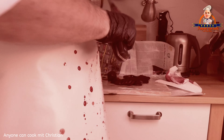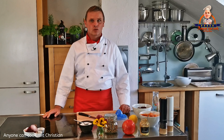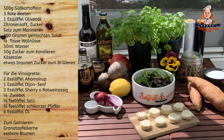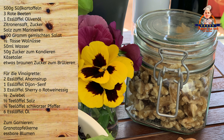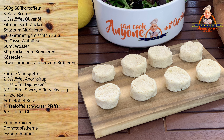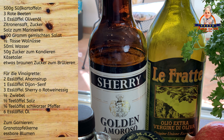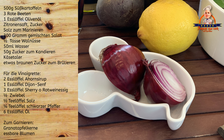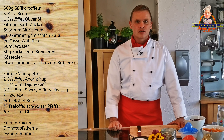Dann wurde ich von Mickey überrascht – und was da passiert ist, das habt ihr ja gesehen. Außer der roten Beete und den Süßkartoffeln brauchen wir noch folgende Zutaten: Zitronensaft, Zucker und Salz zum Marinieren, 300 Gramm gemischten Salat, eine halbe Tasse Walnüsse, rund 50 Milliliter Wasser, 50 Gramm Zucker zum Kandieren, Käsetaler, etwas braunen Zucker zum Brülieren. Für die Vinaigrette: 2 Esslöffel Ahornsirup, 1 Esslöffel Dijonsenf, 3 Esslöffel Sherry oder Rotweinessig, eine halbe rote Zwiebel, einen halben Teelöffel Salz, einen Viertel Teelöffel gemahlenen schwarzen Pfeffer und 6 Esslöffel Olivenöl. Zum Garnieren nehmen wir Granatapfelkerne und essbare Blumen.